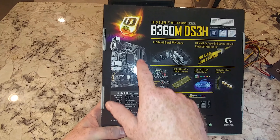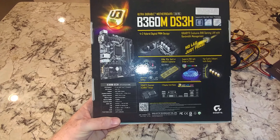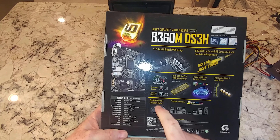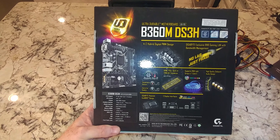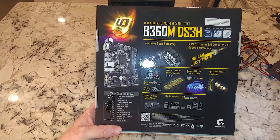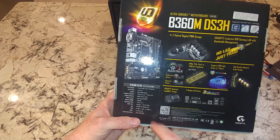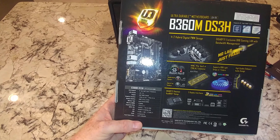Other things about this motherboard: four RAM slots, supporting up to 64 or maybe even 128 gigabytes. 9th gen chips are supposed to handle up to 128 gigs of DDR4 RAM. We have three fan headers, one CPU fan, an M.2 slot Gen 3x4, six SATA 3s, six USB 3.1s, and six USB 2.0s — pretty good.